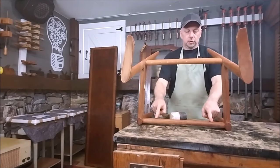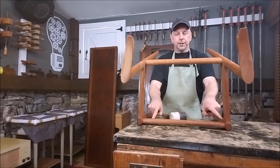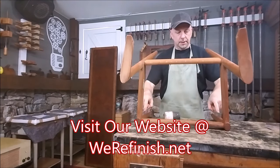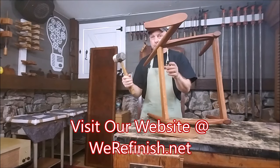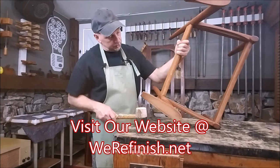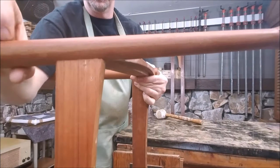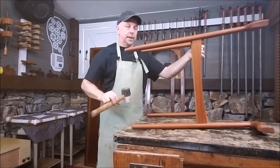If there are glue blocks, you want to take the screws out first - typically four screws on each one. But on this chair there are none. These are just dowels and glue holding this chair together. However, I do have some kind of nails here. If you can see, somebody put a nail here and a nail here, and I don't really know what that's going to do when I go to knock them apart. I guess we're going to find out.